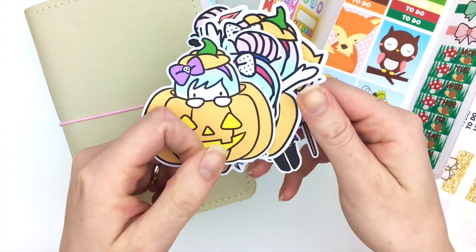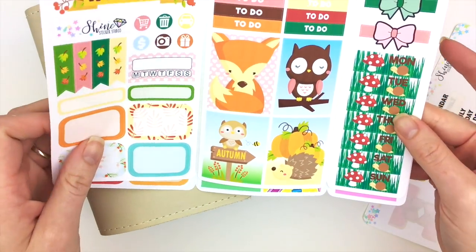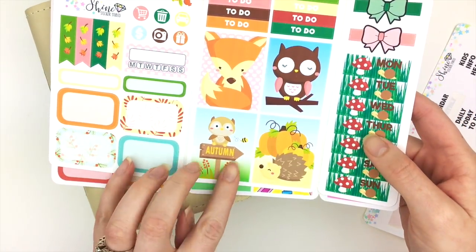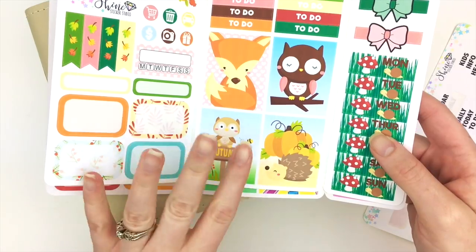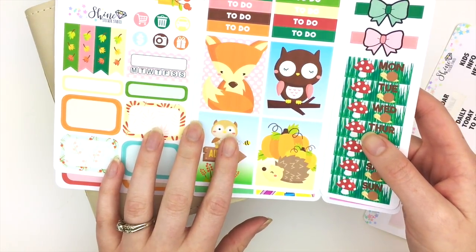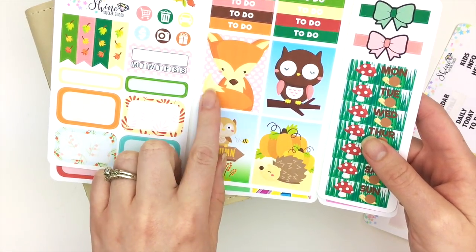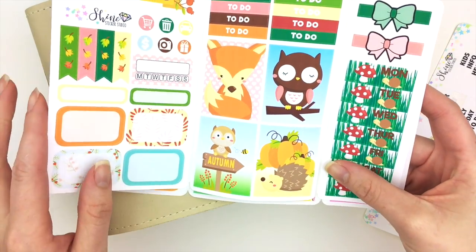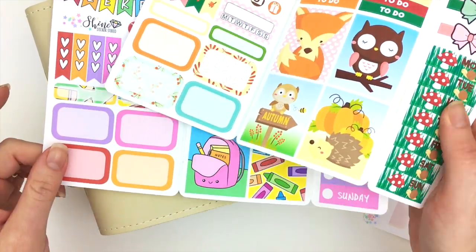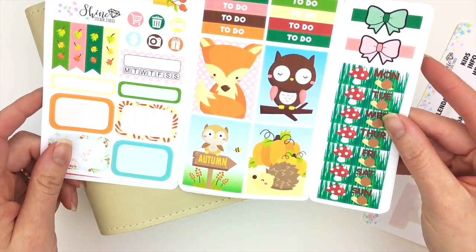We also have some new traveler's notebook sticker inserts. These are really cool because the stickers are the same size as a regular Erin Condren or any inserts you can find on Etsy — usually sized with the one-and-a-half inch width — so you can use this in pretty much any insert you'd like. We came out with a few designs; here's a couple: this is our Back to School and this is our Fall Friends.